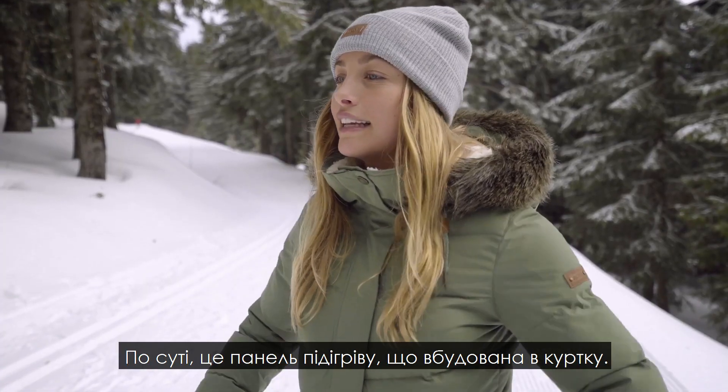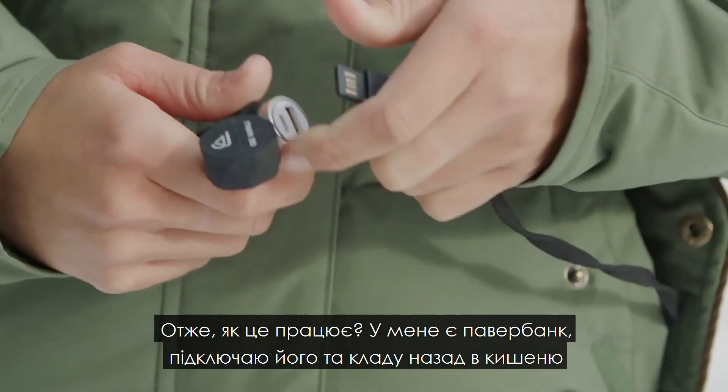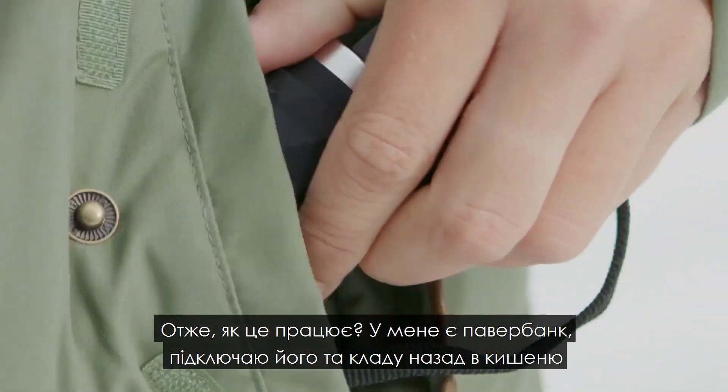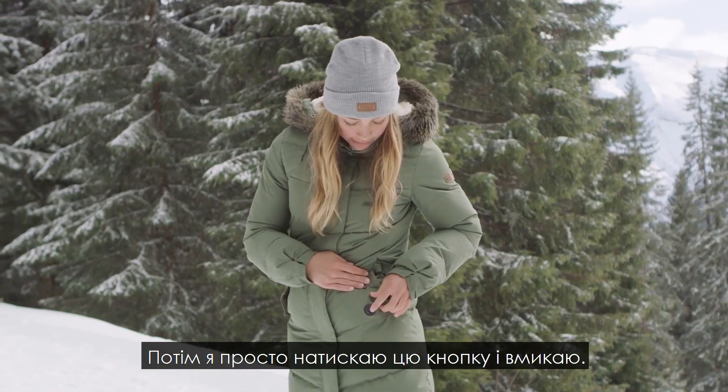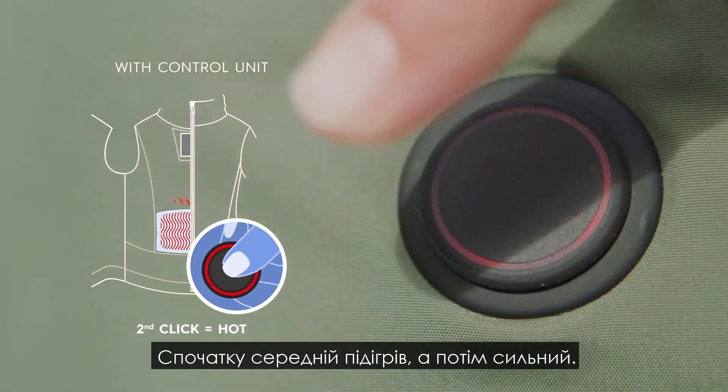So basically what it is, it's a heating panel integrated in this jacket. How it works is I have a battery pack here. I plug it into my pocket, put that back in there, and then on the press of this button it turns on — first it's on medium heat, and then it goes on high heat.